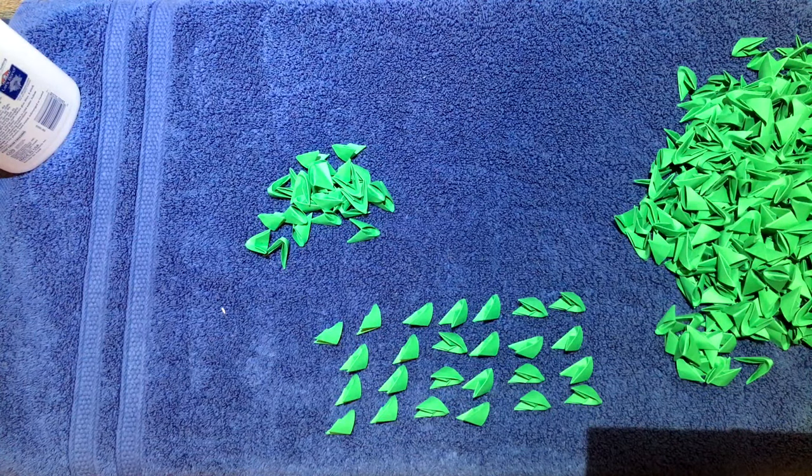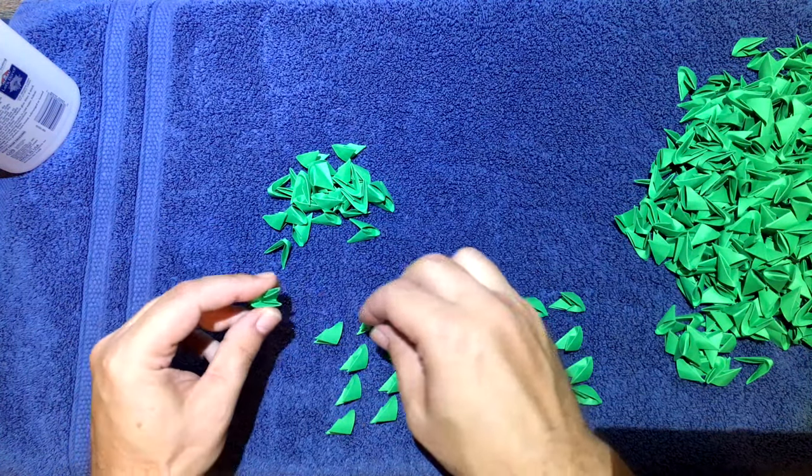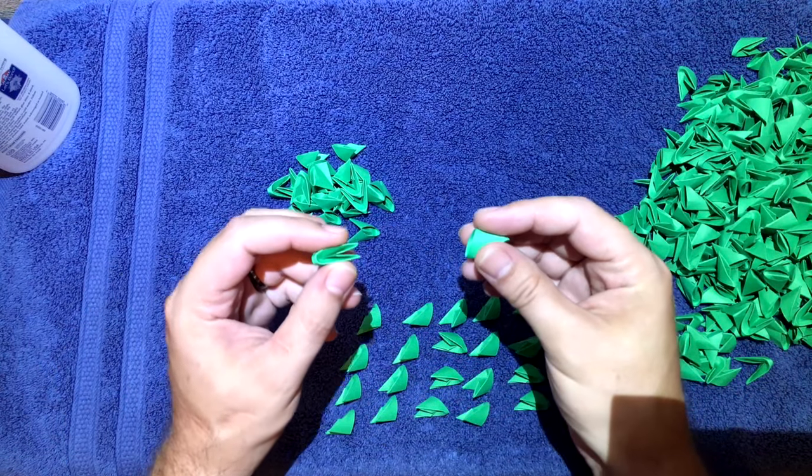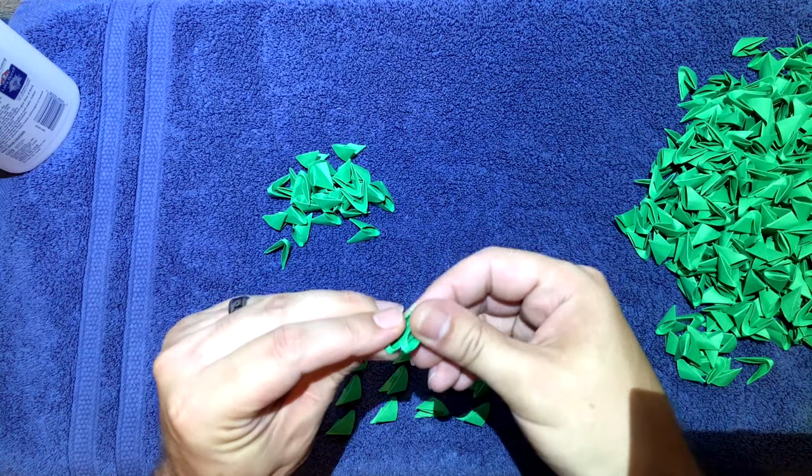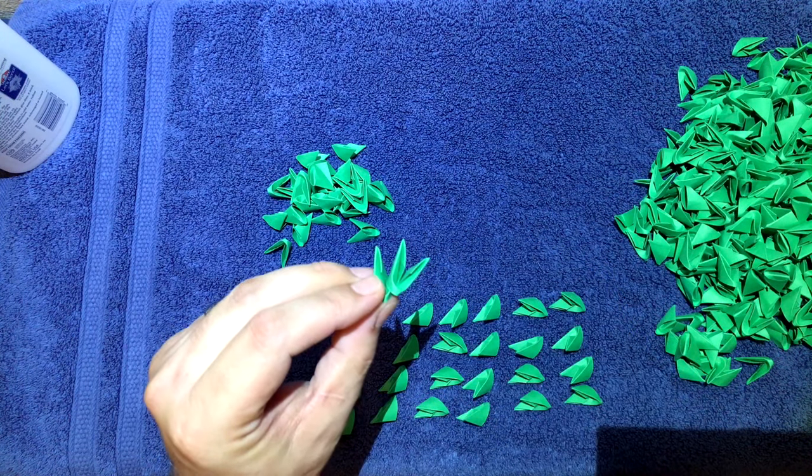First off, what you want to do is take a green and we're gonna make 25 pairs facing forward like this. Just slip one in like that and make 25 pairs of these.